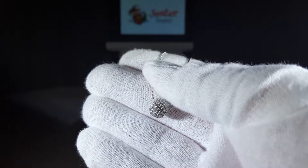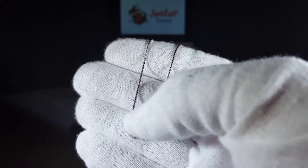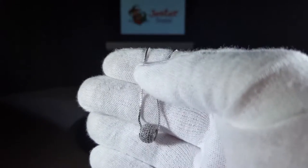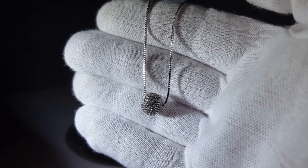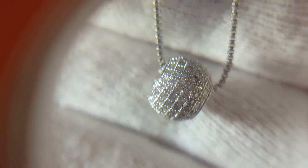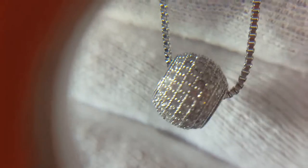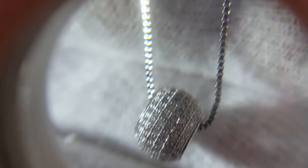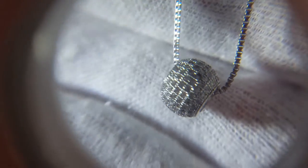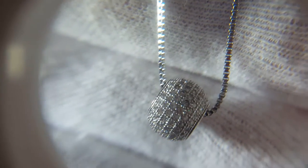The motif goes all the way around the ball and the stones are all the way around, so it doesn't matter how it turns — it'll always show the same way. You can see all those stones in that ball; it definitely is a striking effect when it hits light, especially sunlight. It gives a very disco ball-like look.